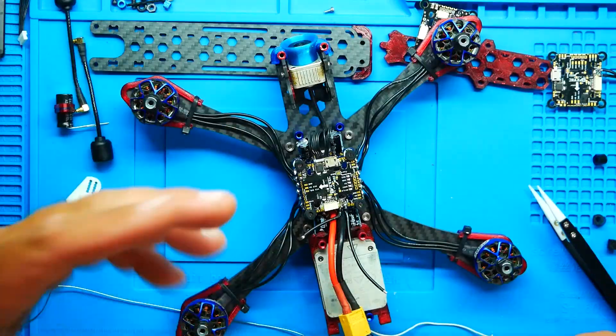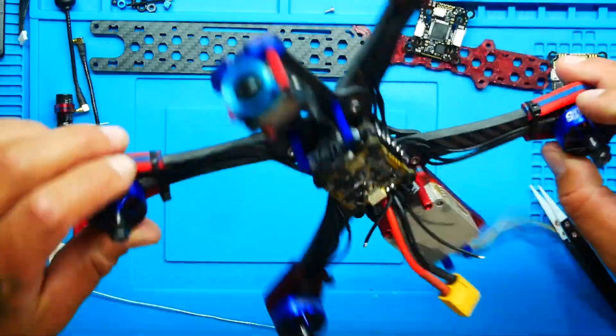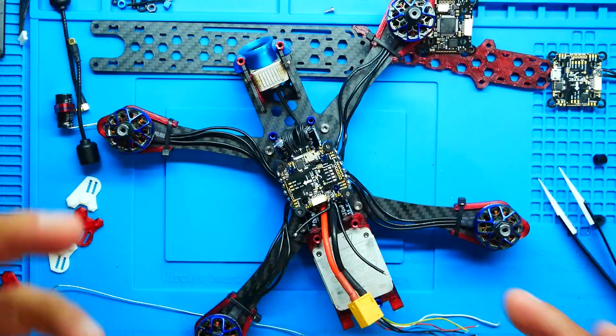Alright Pilots, first things first — you've got to make sure you're having the same problem as me or this won't work for you. I wasn't even intending on making this video. I was building myself a brand new quadcopter, and what happened was I had taken a crash and everything broke except my flight controller. I knew my flight controller wasn't broken because I plugged it into the computer and it was working fine. So I built this quadcopter, and when I went to power it up, it wasn't turning on.